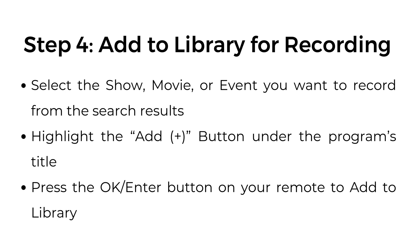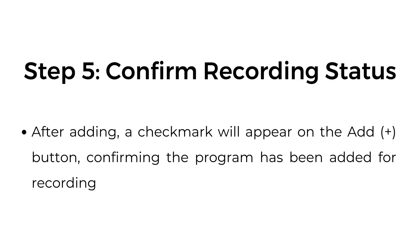Step number four: add to library for recording. Select the show, movie, or event you want to record from the search results. Highlight the add button under the program's title, then press the OK/enter button on your remote to add to library. Step number five: confirm recording status. After adding, a check mark will appear on the add button confirming the program has been added for recording.